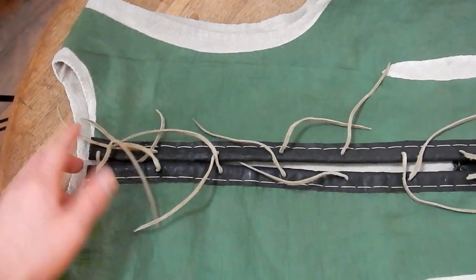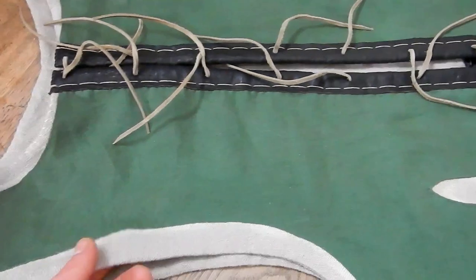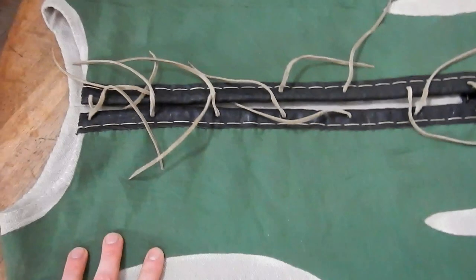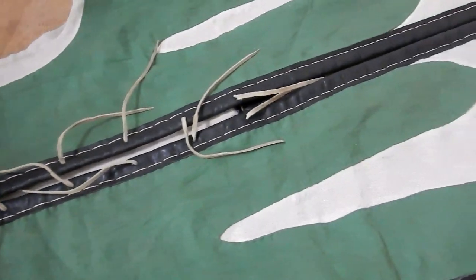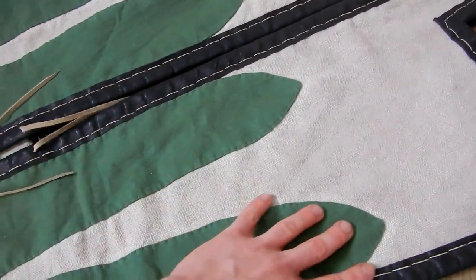Same goes there. For me, for something interesting for the look — the overall look of it. And that way, I like it. The only part that you will see will be there, this part.